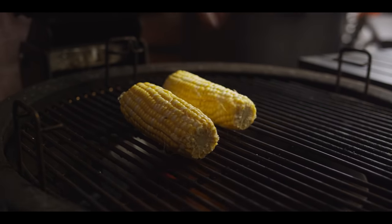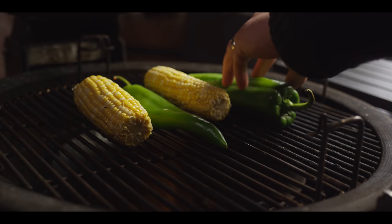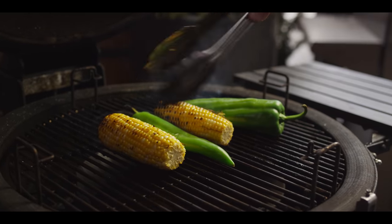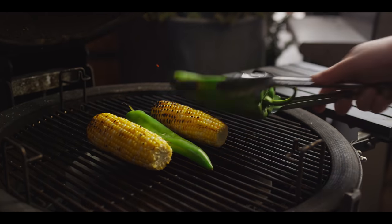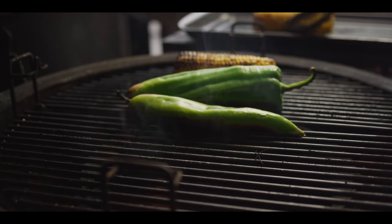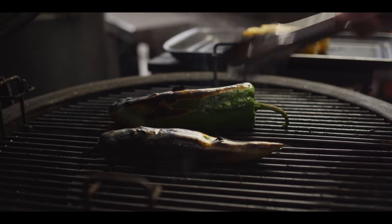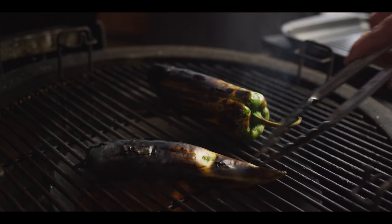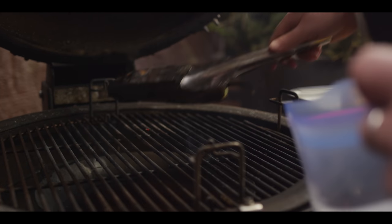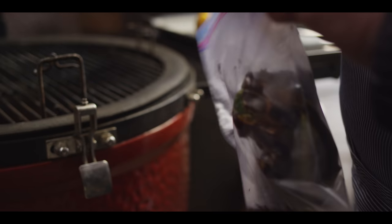We're gonna throw on a couple ears of corn and some Anaheim peppers. We'll roll our corn around — just a little bit of char, starting to soften them up. The peppers are actually gonna get all the way black because we want to steam those and peel the skins off. Corn's looking good with a nice blister. Give the peppers a flip — a little more time to blacken on all sides. Once blistered all over, we pull them off and throw them into a sealable bag so they can steam and the skin really separates from the flesh.